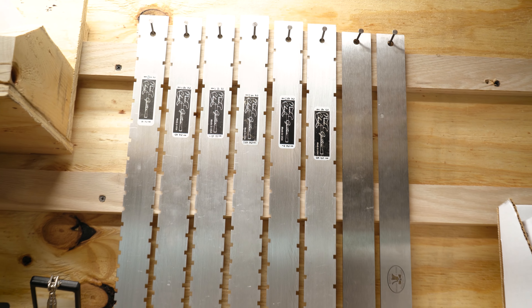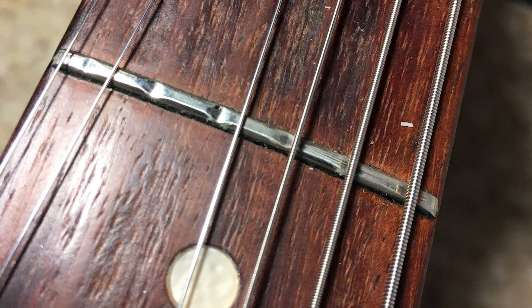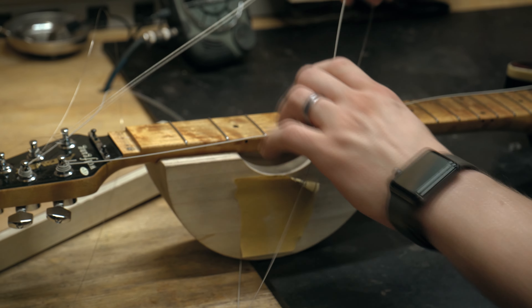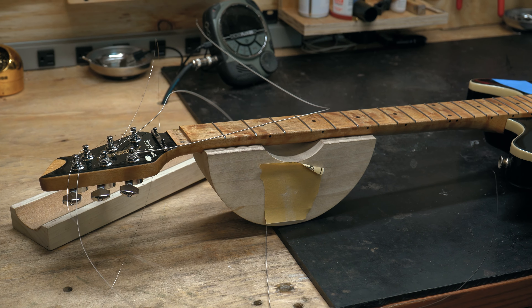Beyond that, sometimes guitars need fret work done. Just like needing to change tires on your car, sometimes your frets wear out. There'll be flat spots on the tops, divots — most common places are the first five frets. We'll straighten the neck out with the strings off, sand the tops flat, then reshape them and do a restring and setup. Basically turning worn frets into new frets again.